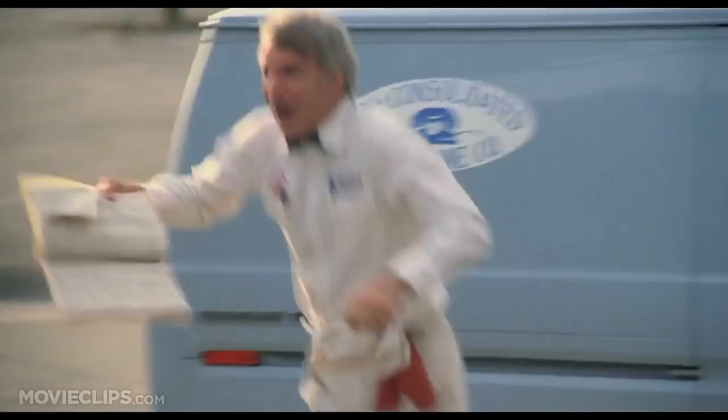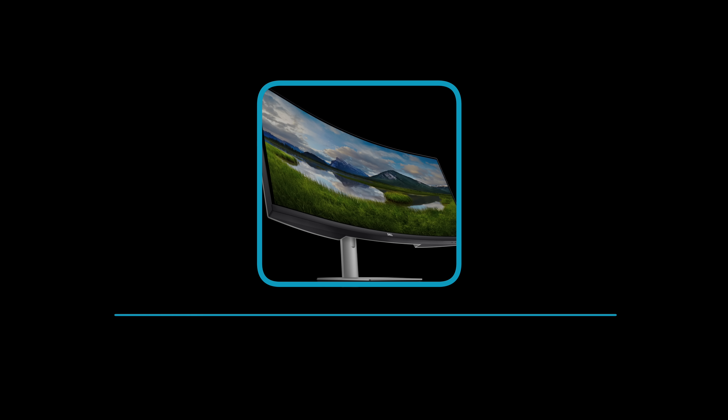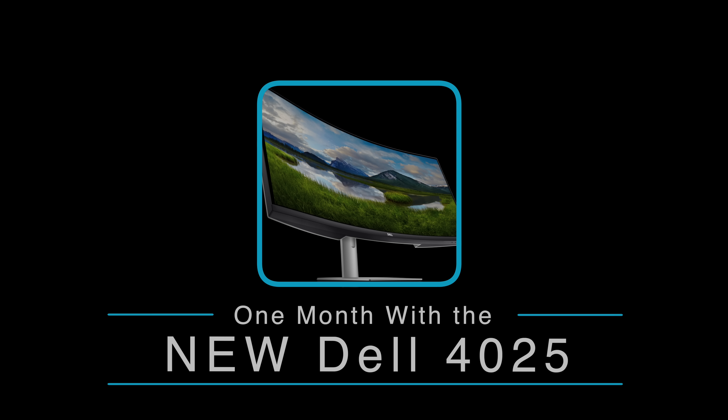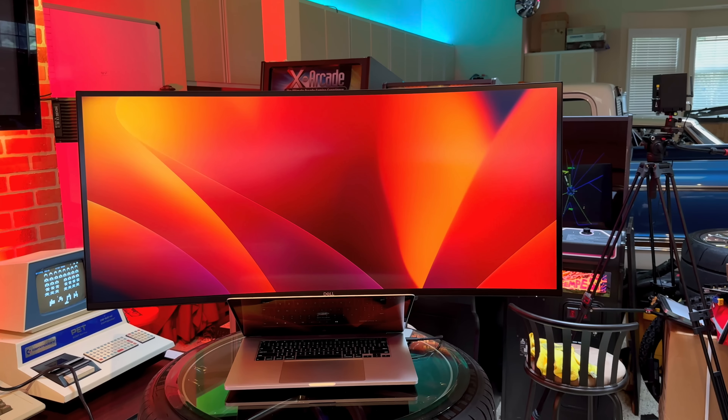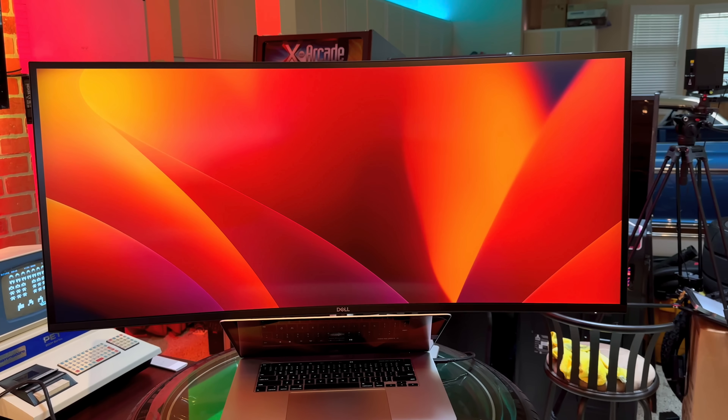The new monitors are here! Hey, I'm Dave. Welcome to my shop. Today in Dave's Garage, we're going to be taking a look at the brand new Dell UltraSharp U4025WQ, a 40-inch curved 5K 120 HDR monitor, a display that might truly be the red wiggler of desktops.